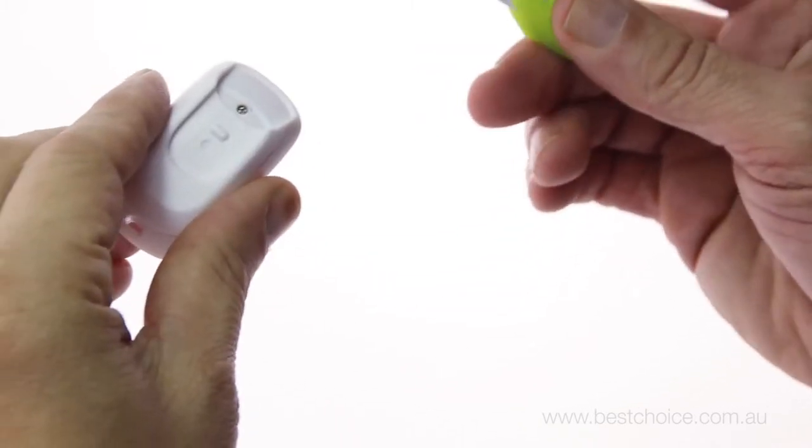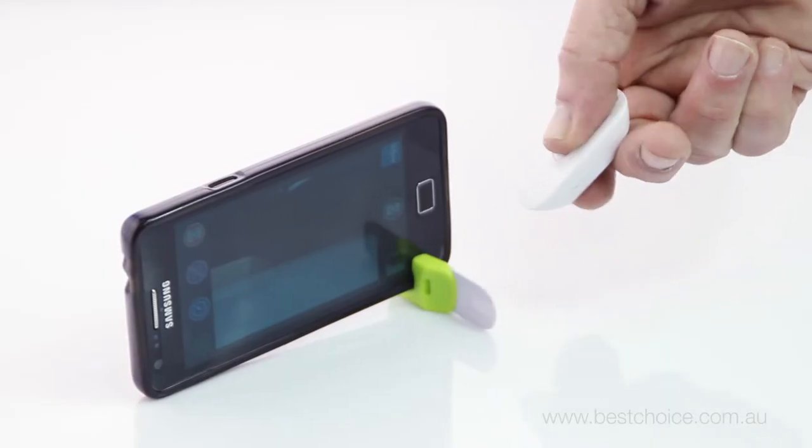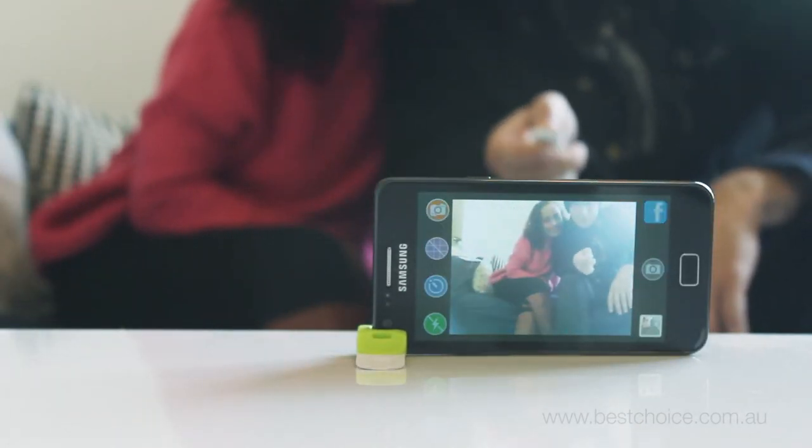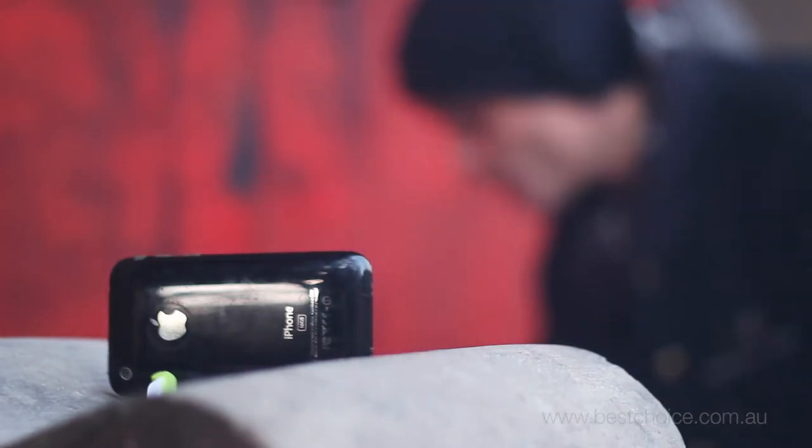It comes with a removable phone stand so that you can position your camera at just the right angle. Place your phone on the built-in stand, step into frame, and click the Snap Remote for the perfect selfie or group photo every single time.